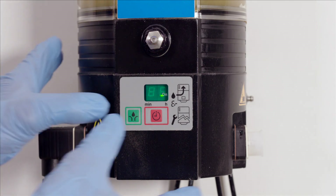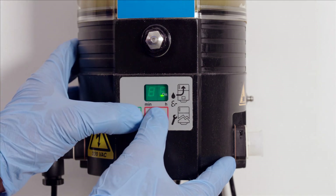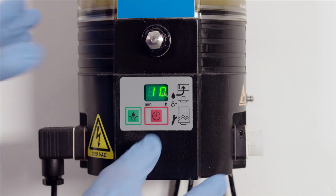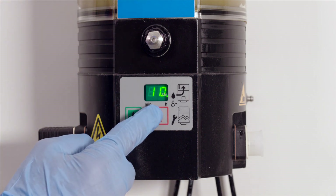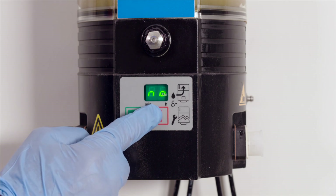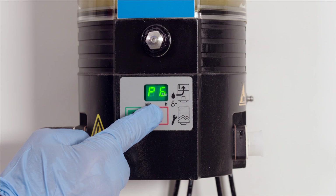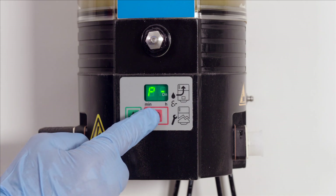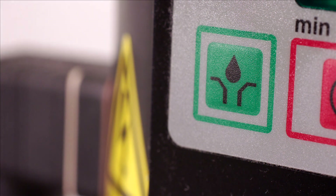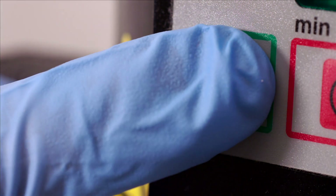To check you have the right values programmed in, you can cycle through each one by pressing the green and red keys simultaneously. Then move from one value to the next every other second by pressing the red key until the P message is reached again. The lubricator can now be started. To do so, press the green key.